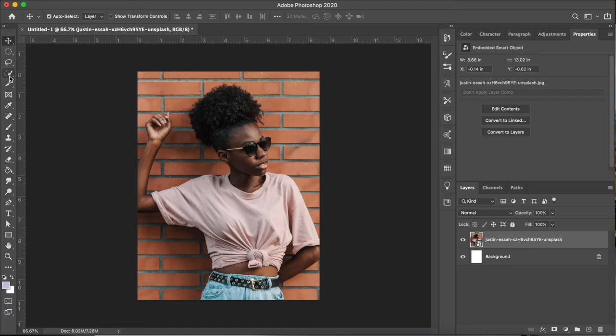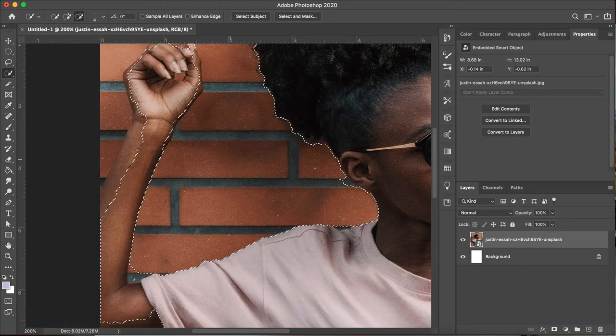I'm wanting to separate the figure from the background, so I'm coming up to choose our selection tool and then up at the top choose Select Subject. Photoshop's going to do the work of selecting our subject for us, as you can see with the marching ants around our figure. It's left out some of our selection, so now I'm going in to correct that.